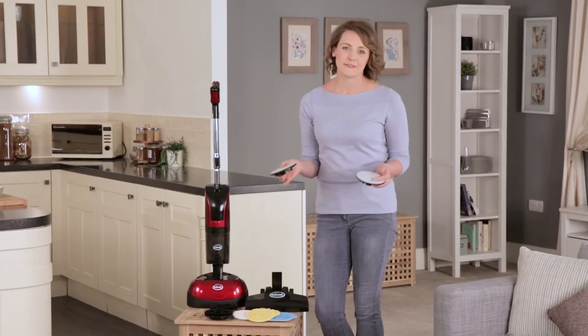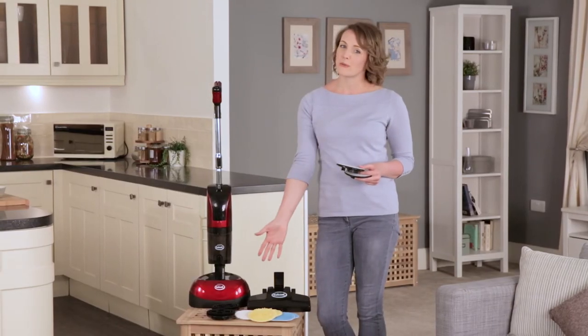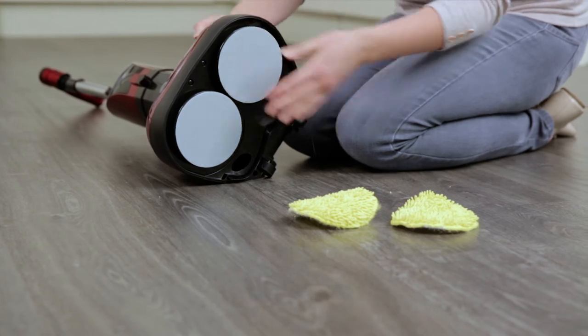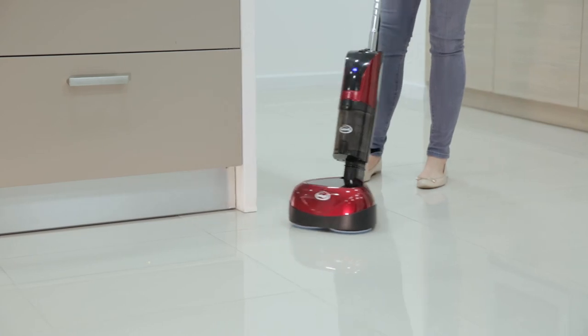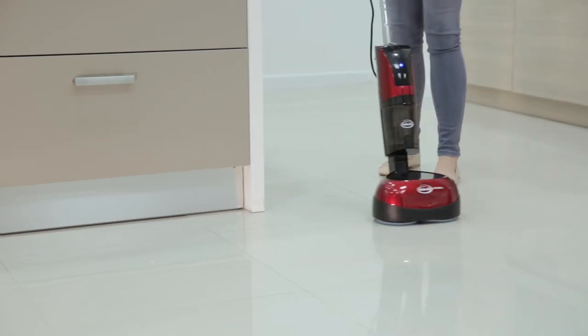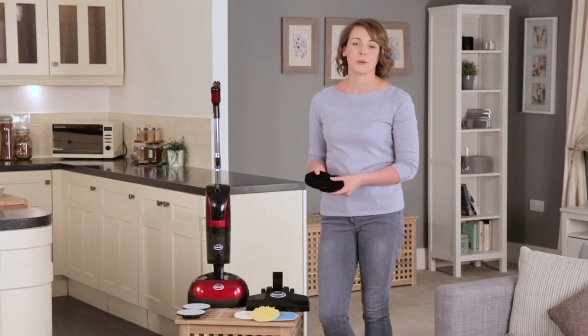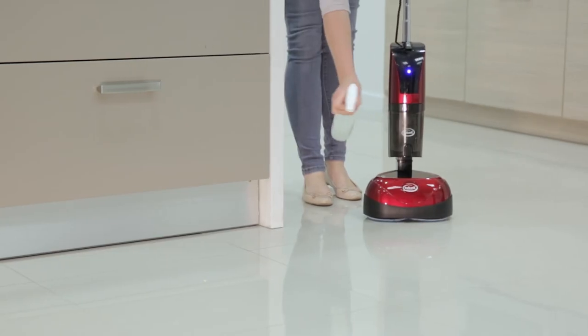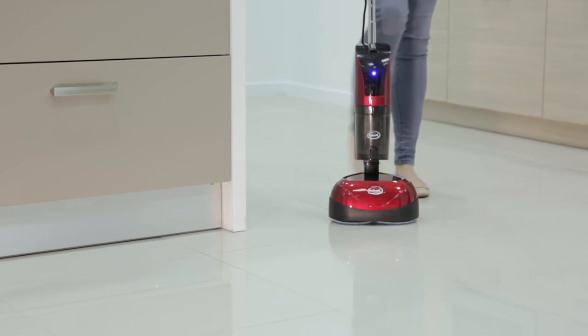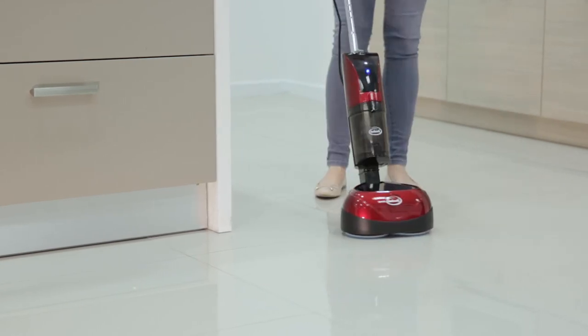The unique easy fit polisher plates with assorted washable pads included allows you to polish, scrub, scour and clean surfaces with quick change between uses. This product can be used with all common or domestic liquid detergents and polishers, and there are scrubbing brushes for getting surfaces really clean, keeping your natural floors looking beautiful.